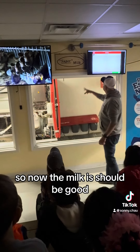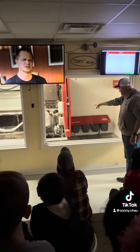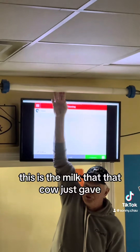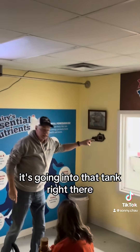So now the milk should be good. See how the milk is starting to go down? The milk is good, it's coming right through here. See right here guys? This is the milk that that cow just gave, coming right through here, going into that tank right there.